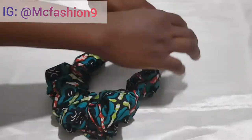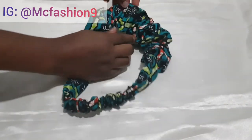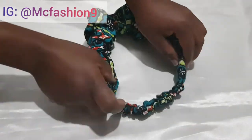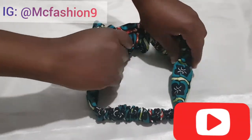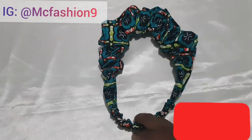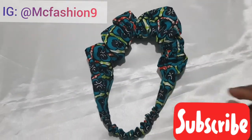Thank you so much for watching. If you enjoyed this video, give it a massive thumbs up and let me know what you think in the comment section. Share the video with anyone who might need it, and subscribe if you haven't done so already. Let's go ahead and style this headband and see what it looks like.